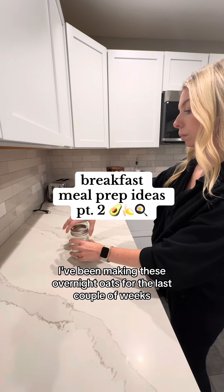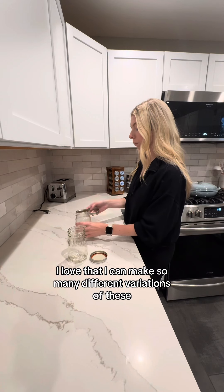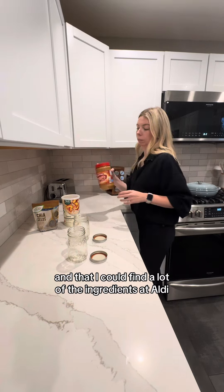I've been making these overnight oats for the last couple of weeks and they've been saving me so much time and money. I love that I can make so many different variations of these so I don't get sick of it, and that I can find a lot of the ingredients at Aldi.